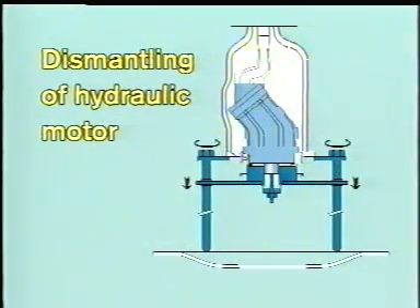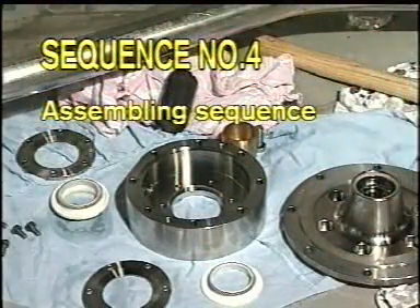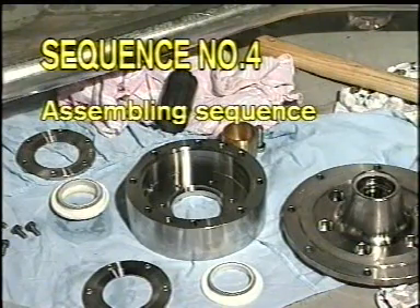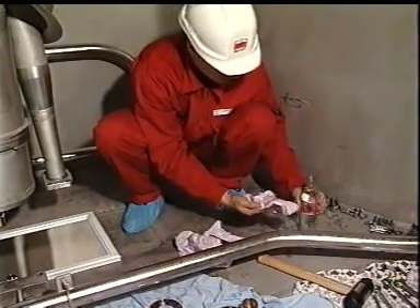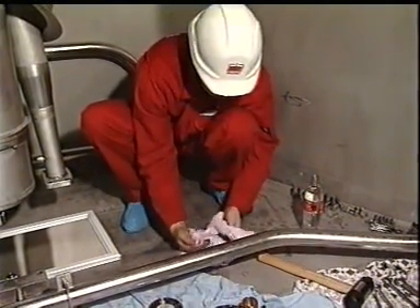Then lower the hydraulic motor by using a Framo jack, and the cargo pump is now dismantled completely. Sequence number four: assembling sequence. All assembling has to be done in reversed order according to the dismantling procedure. On this pump design, we will ask you to pay special attention to the ceramic sleeve and to the cargo seals.